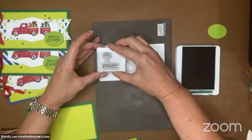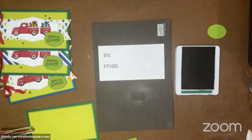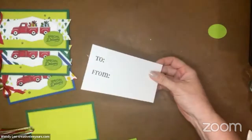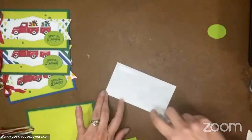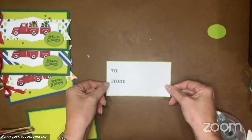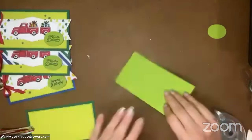I could see making these tags for so many different occasions. I could just see doing them all afternoon! Let's go ahead and layer this on our other granny apple green layer. I'm going to put this on the back and we're going to hide our staple mess that we made. I want to put extra adhesive on the end with the staple to cover that up. So I'm covering up that staple mess so it's nice and pretty.